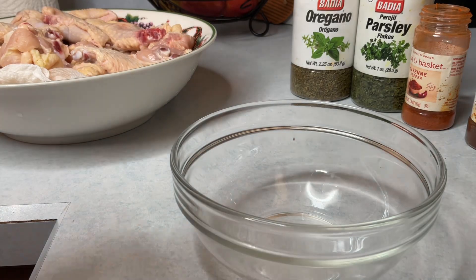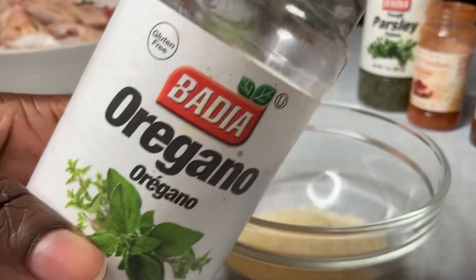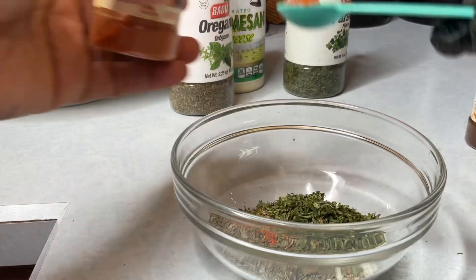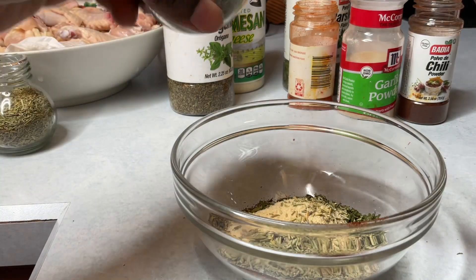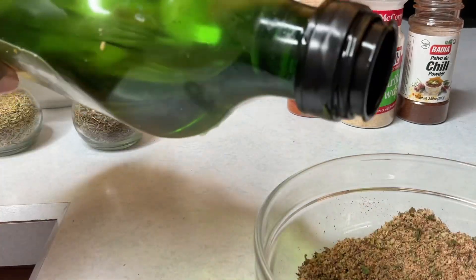Welcome back guys to another five star meal cooking. Today I'll be prepping some parmesan wings with a little hint of garlic. All my ingredients will be dropped in the description box.